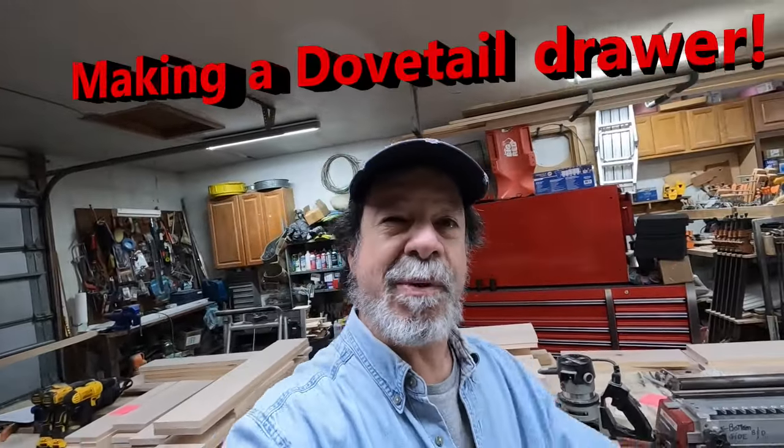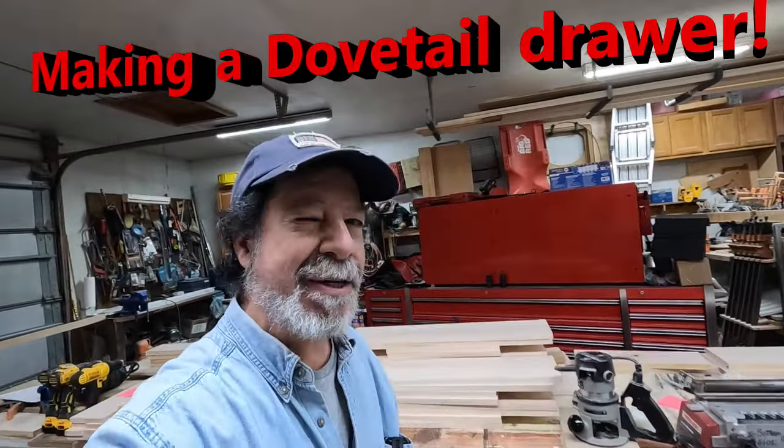Sometimes I feel like I'm only human. Good day everyone, welcome to Ferg TV, I'm Ray and I'm glad you're here. Today I figured I'd take a minute to show you how to make a dovetail drawer — you could do it, you just need a few simple tools.